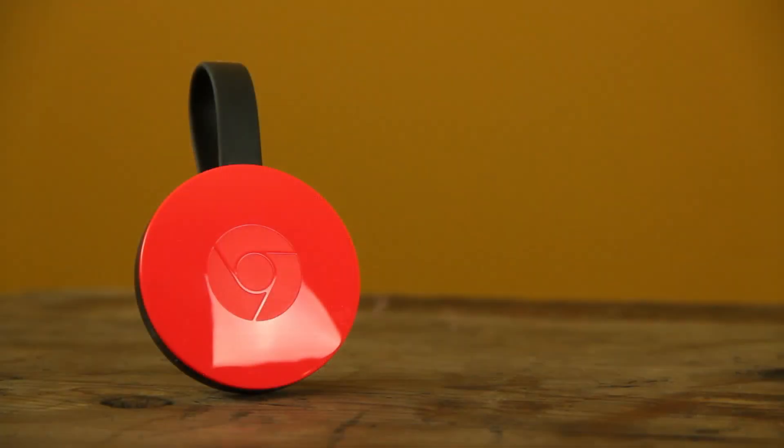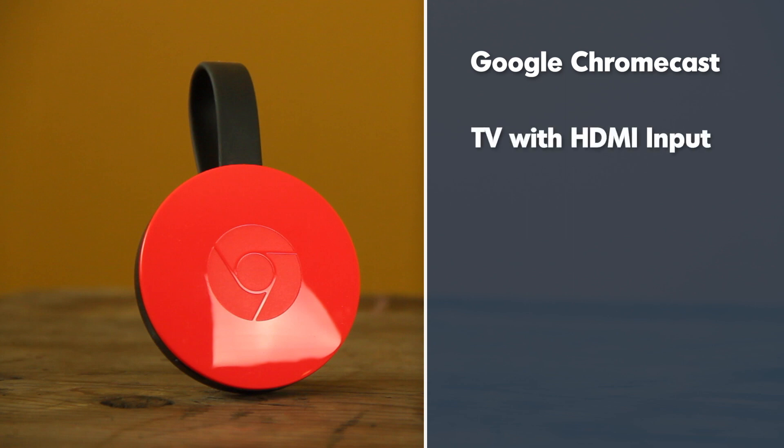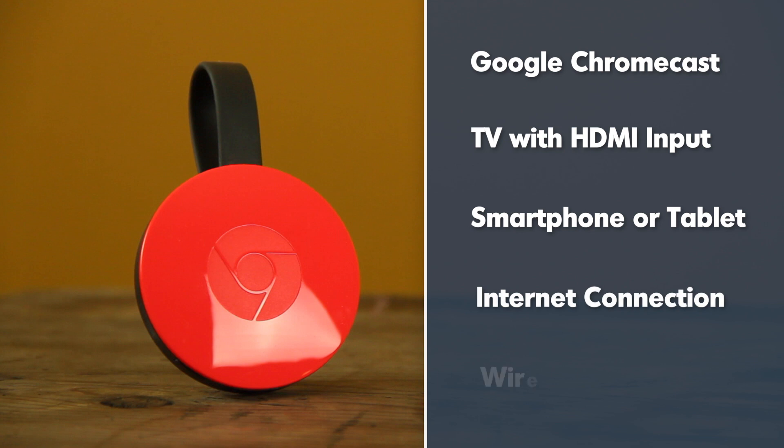Now to use a Google Chromecast you need a few things. You'll need a Google Chromecast, which you can get by clicking the link in the description. You will need a television with an HDMI input — if you've bought a TV in the last 10 years you probably have at least one. You'll need a smartphone or tablet running either iOS or Android to run the Chromecast application, which acts as your remote control. You'll also need an internet connection and a wireless network, because this is how the Chromecast connects to the internet and accesses videos.